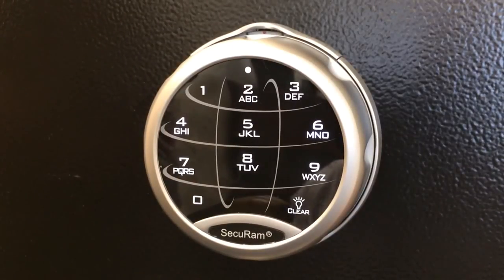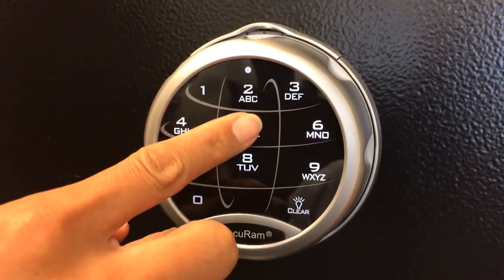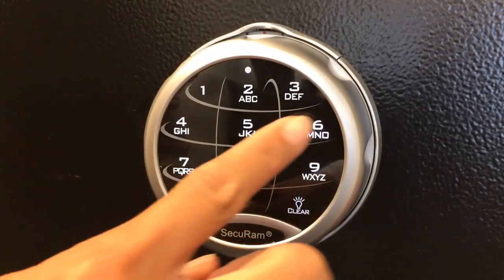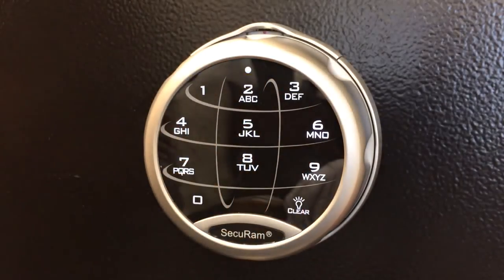Now enter the existing code, which is 1-2-3-4-5-6. Then enter your new code — we're going to enter 6-5-4-3-2-1. And repeat it to confirm.